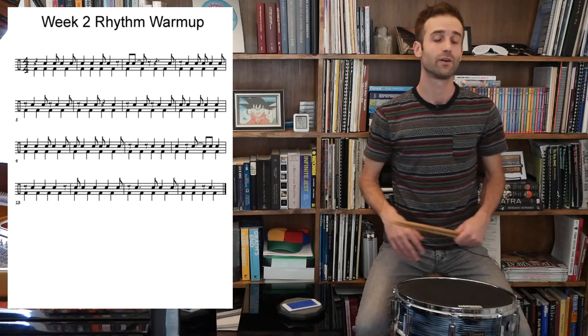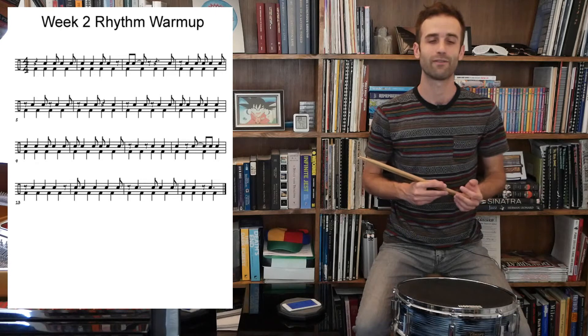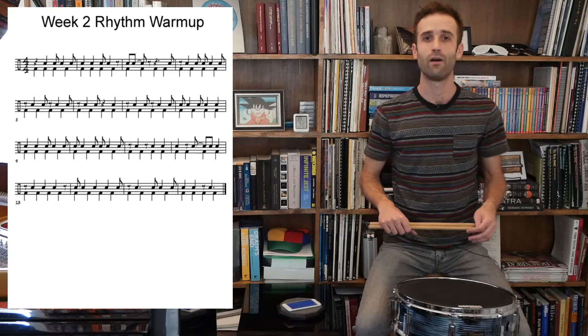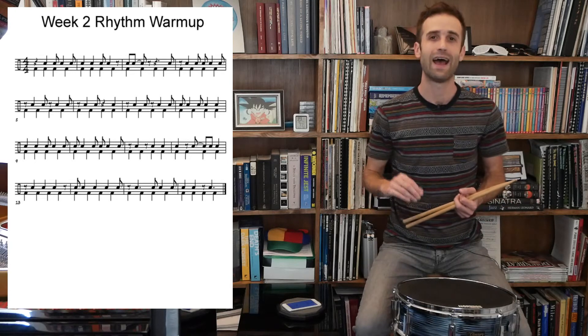And then we'll also read it a third time with both hands together on the syncopated line. Remember, you don't have to use drumsticks — you can pat this on your lap, on the table, on the piano, whatever, as long as you're going back and forth between your right and your left hand. We're going to start with the metronome on 40 BPM, and we're going to imagine the click as the downbeat.